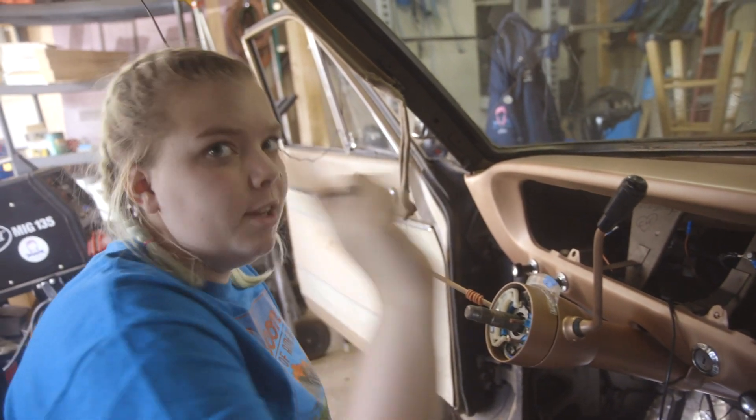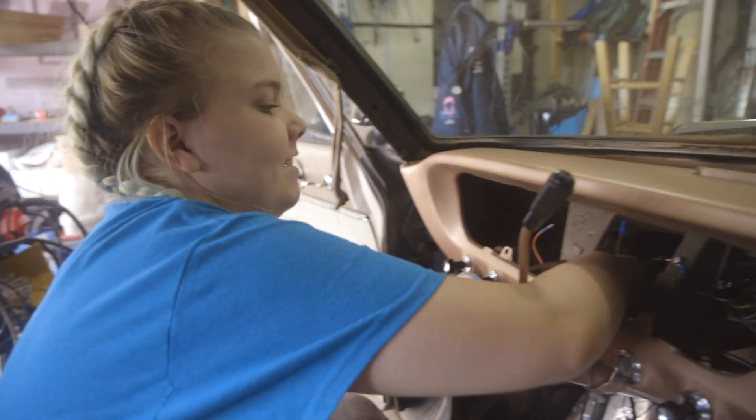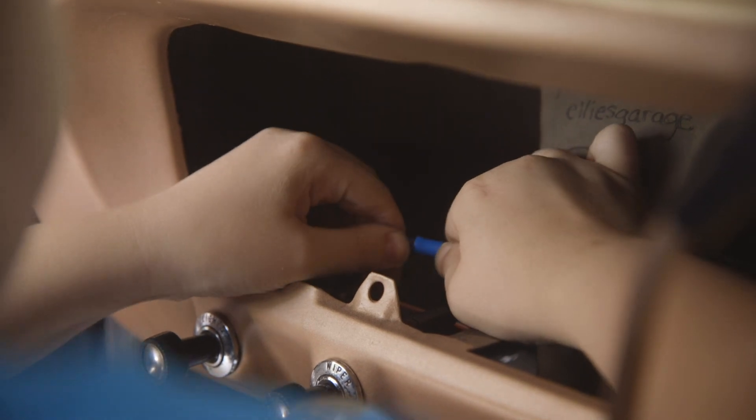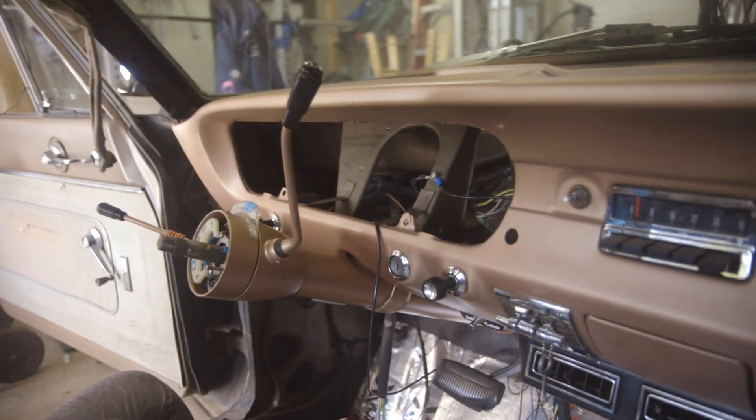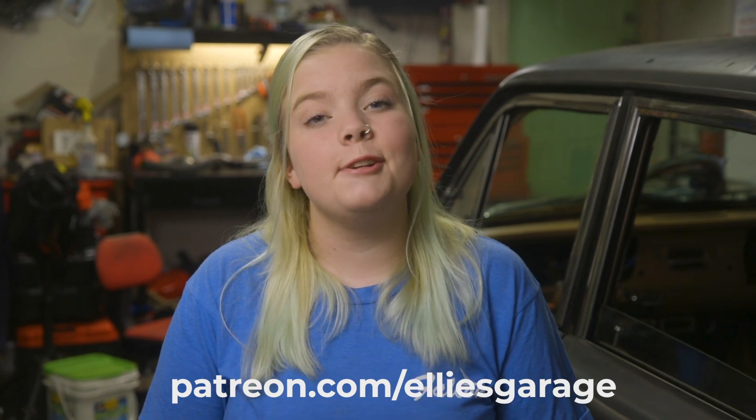We only have one wire left, and that's the wiper that connects our whole wiper wiring system to the harness. It was really great to make this custom harness for the car, and I can't wait until all of the wiring is done so we can test it. What I'm taking out of the garage this week is that not everything in this world is pre-made — sometimes you have to look at a problem and figure out the solution for yourself. Thank you to my executive producer Drew Carter, and if you would like to support me, go to my Patreon page at patreon.com/elliesgarage. I'll see you next time in the garage.